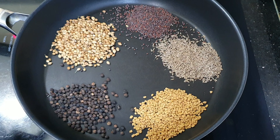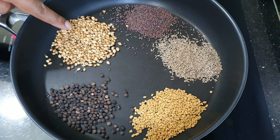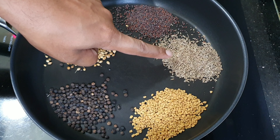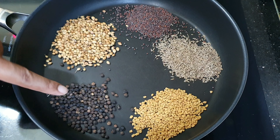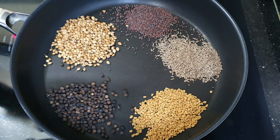Here I have two tablespoons of coriander seed, one tablespoon of mustard seed, one tablespoon of cumin seed, one tablespoon of fenugreek seed, and one tablespoon of black pepper. Let's mix them all together and toast really well until we get a nice aroma.